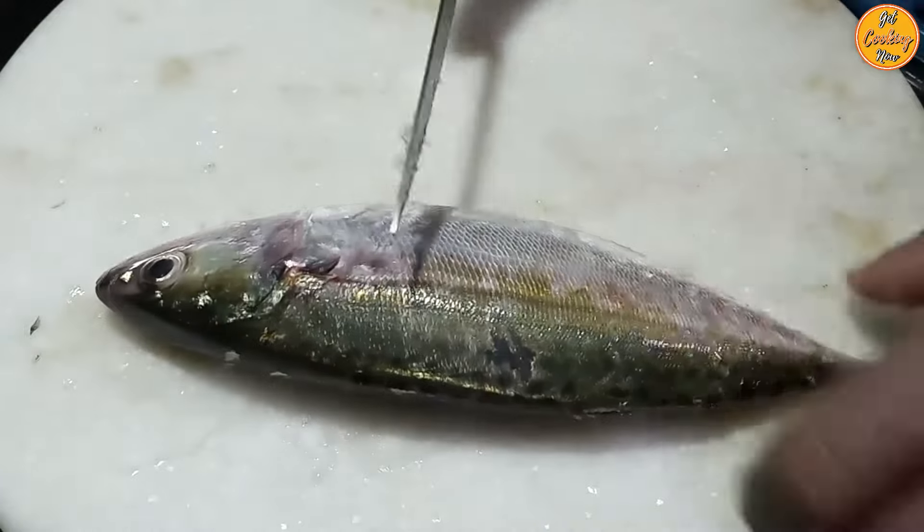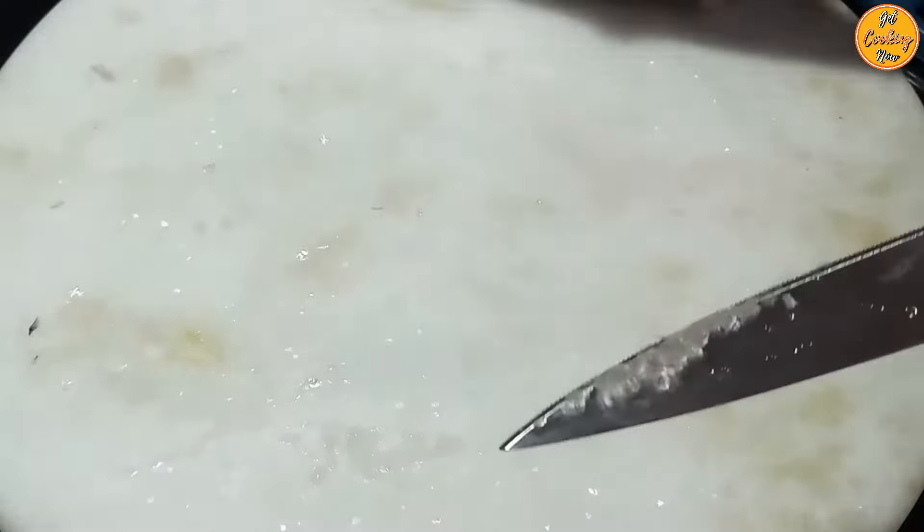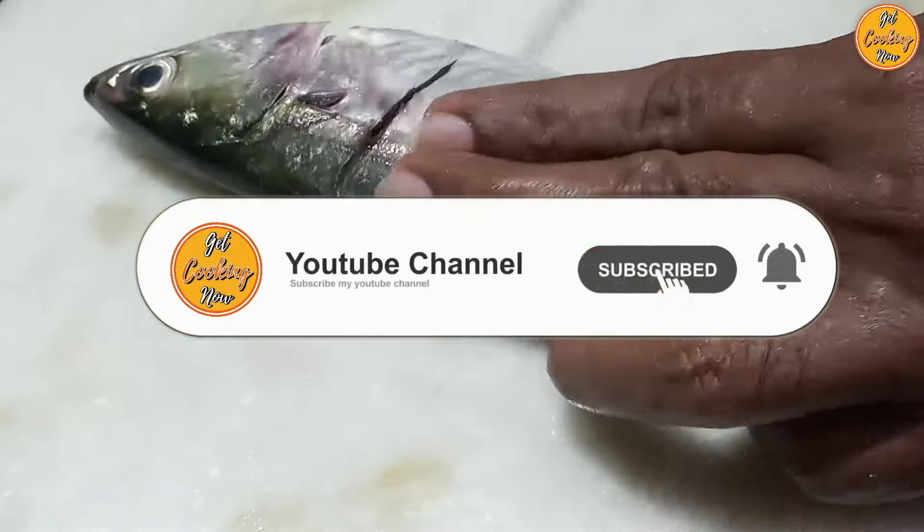Scrape off the scales from both sides of the fish. Cut the head off as shown, then clean and discard the waste from inside the stomach. You can keep the liver and the fish roe. Wash and clean the fish, then make cuts on both sides so that the marinade can reach inside.